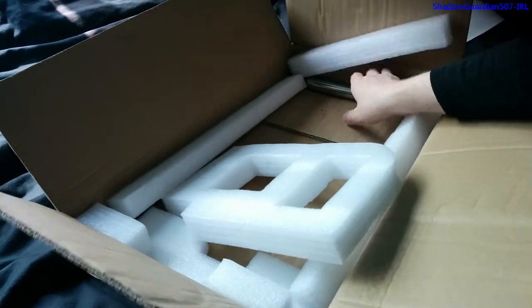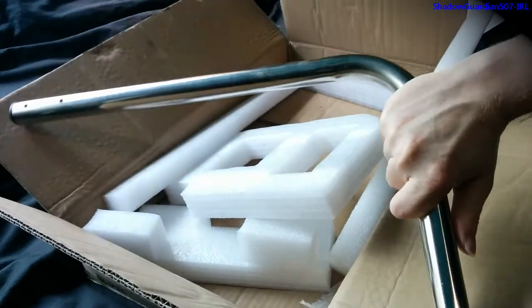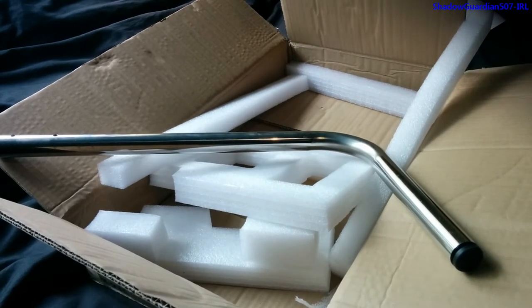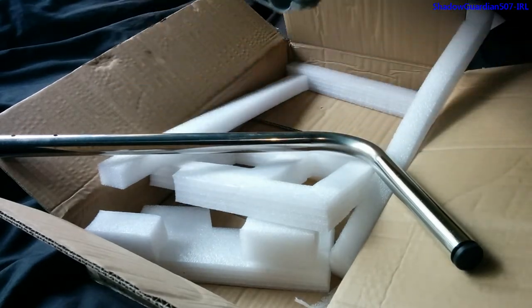And here we go — here is the arm that brings this out from underneath your chair, so that this arm here can then do the adjustment of where the keyboard is positioned.